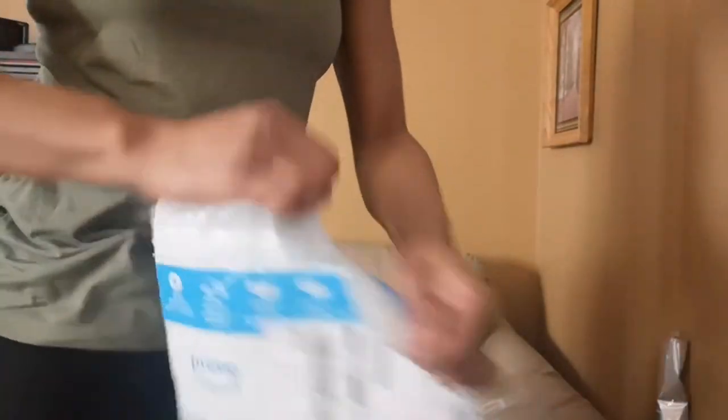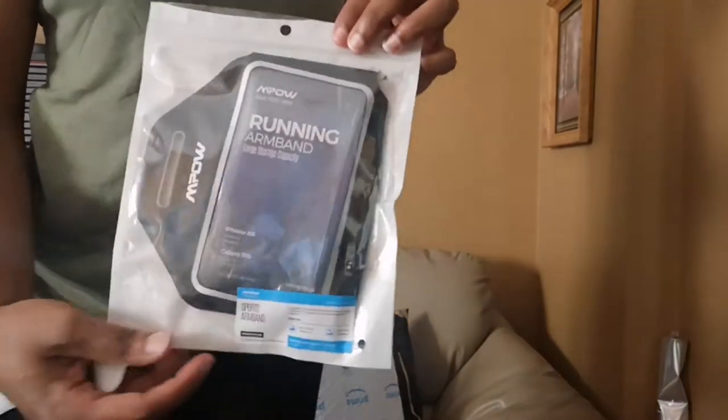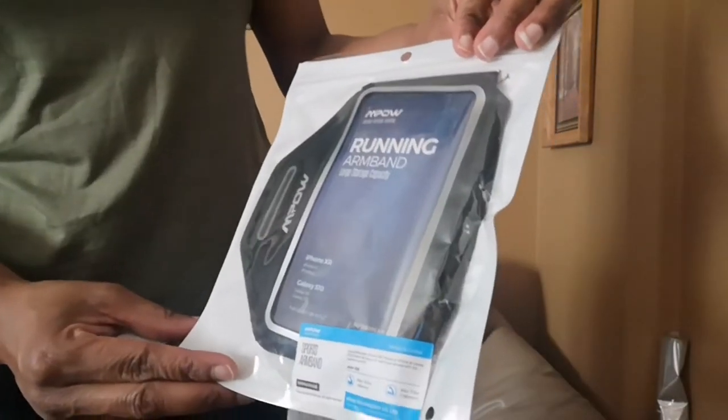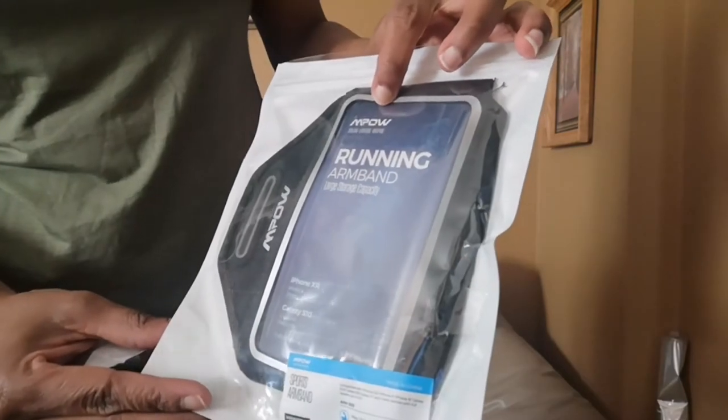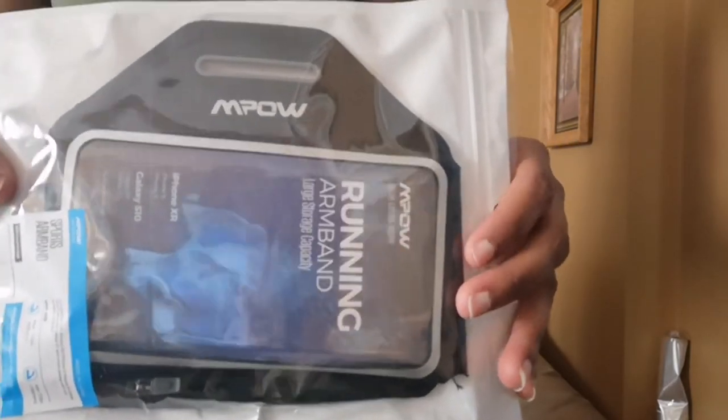I look a little different today - I'm in a hat because I'm going to go for a run. I recently purchased a running armband and I have it in this package. I'm going to open it up with you guys, put it on, go running, and test it out to see how it really works. I got this on Amazon - it's a running armband made by Empow.